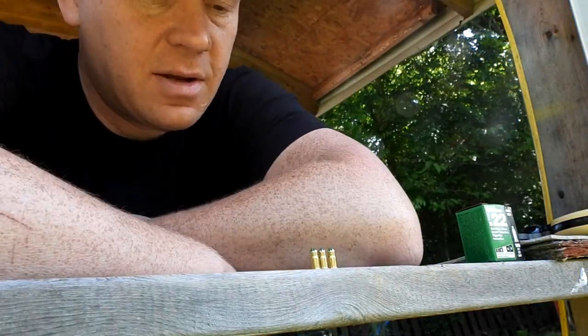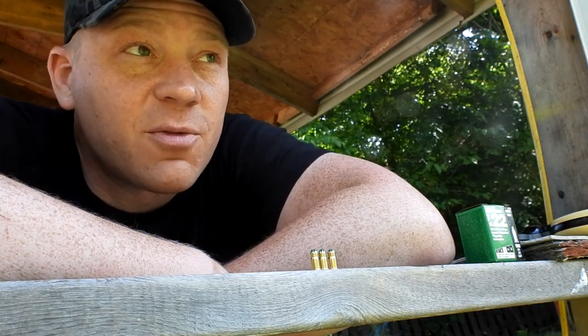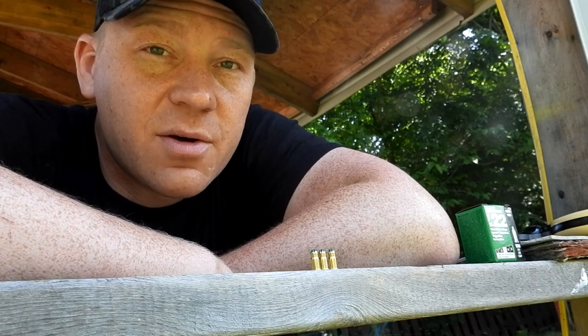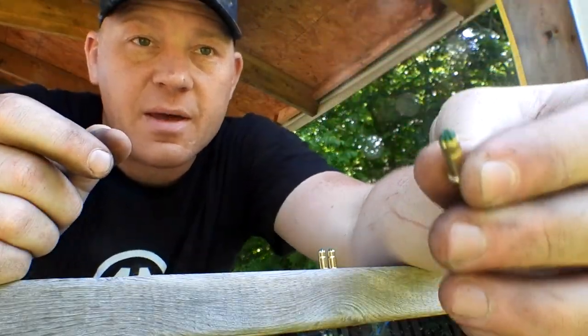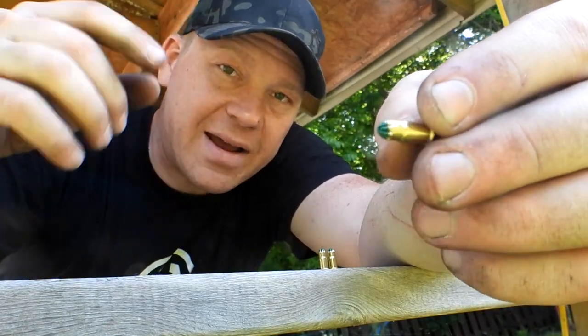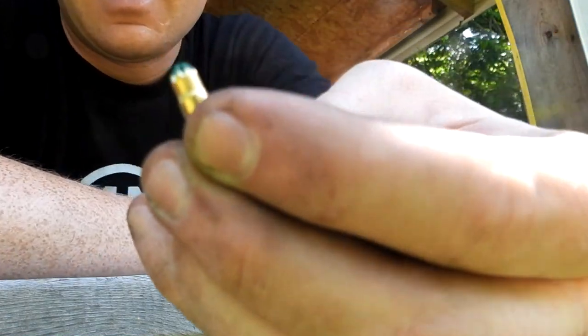I have only used these one time in the past. I was helping this old timer frame a basement and we were using one of those nail guns that will drive nails into concrete. You put one nail in there and one of these in the little tool, whack it with a hammer and it goes bang and drives the nail into concrete.